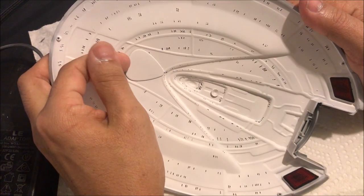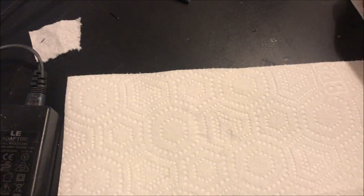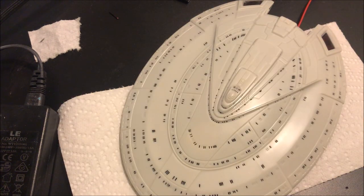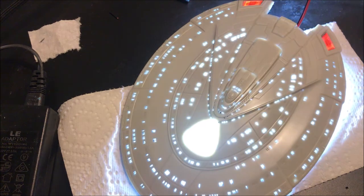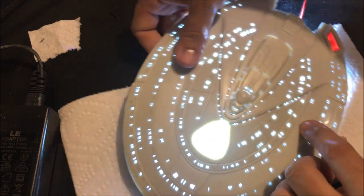Now that we have light blocked the saucer, we're going to remove this guitar pick. Let's take a look at those two effects with the lights turned on. Here's that rear impulse engine.